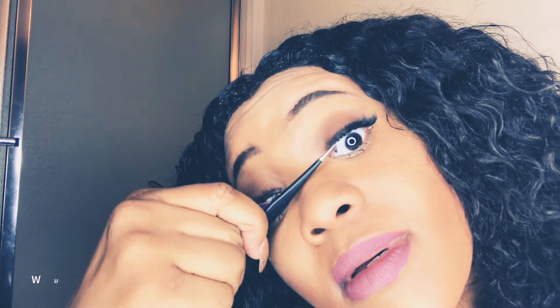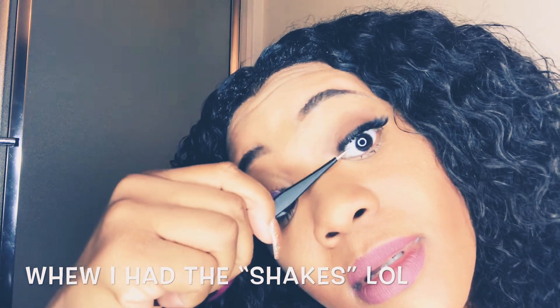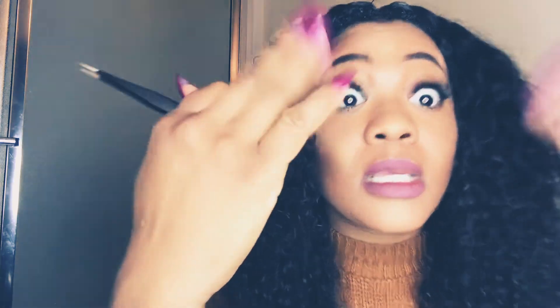My lash didn't come off because the glue wasn't fully dry. So if you make a mistake, don't be afraid to take it off and start over. The reason I had to take that one off is because I didn't apply enough glue. Let them dry for a little bit — I'll fan them with my hand — and you can see how natural that looks.